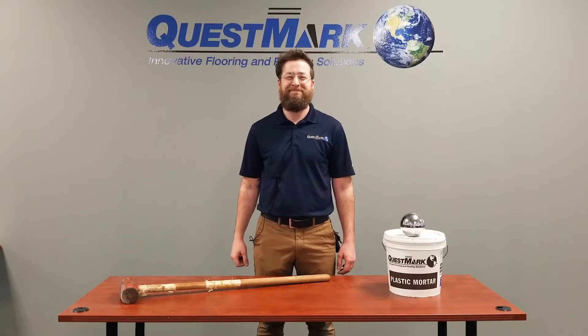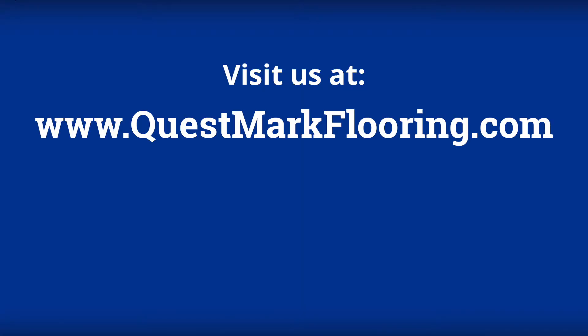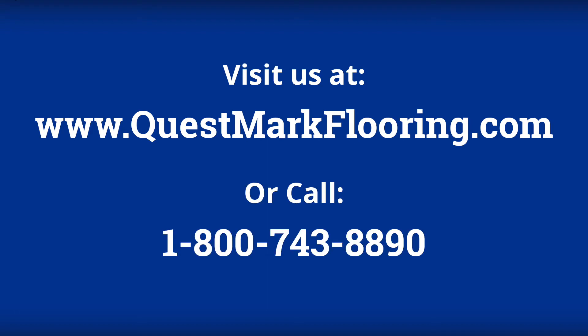To learn more about Questmark Flooring and our maintenance products for concrete floors, please visit us at www.questmarkflooring.com or call us at 1-800-743-8890.